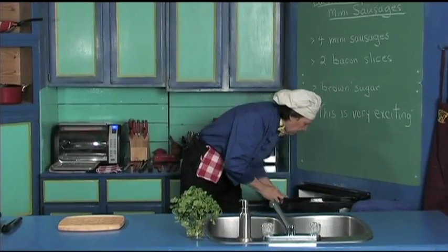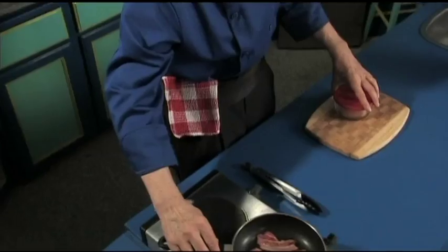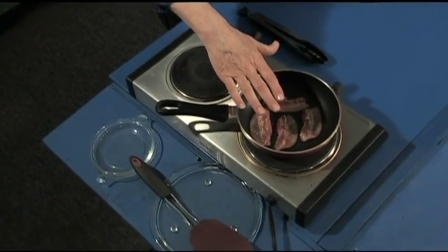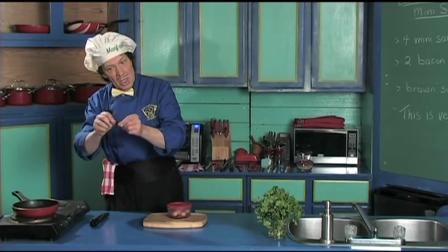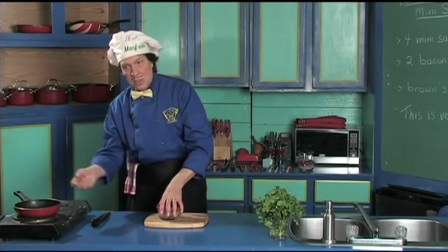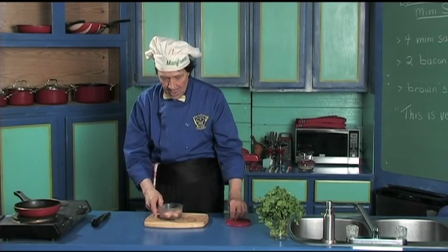So the first thing — we've got the bacon right here. The bacon is just on the heat right now, because we're not going to fully cook the bacon. When the bacon comes cold, you can't wrap it around the sausage easily, so we just put a little heat on it to make it pliable enough to wrap around the sausage.